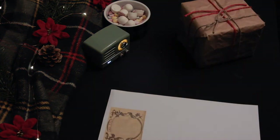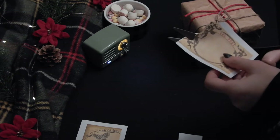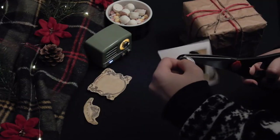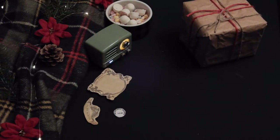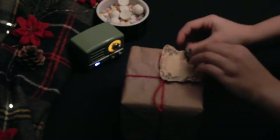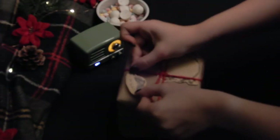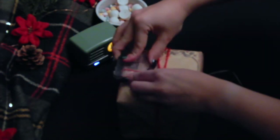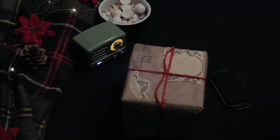Cut out your owl post stickers and stick them on your package. It's a bit easier if you do this before the twine, but I did it after. I also added a few stamps to make it look more like official postage than just a simple Christmas present.